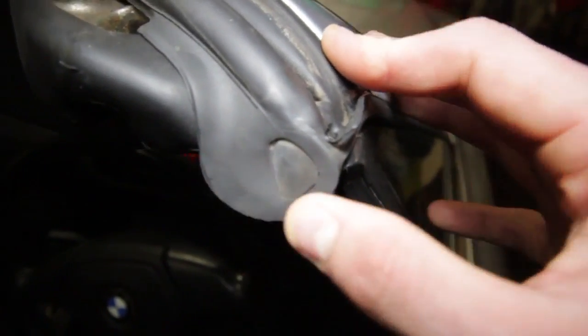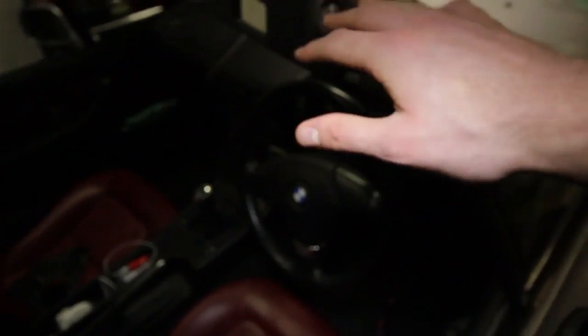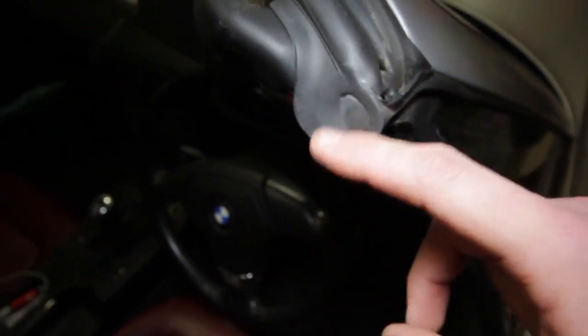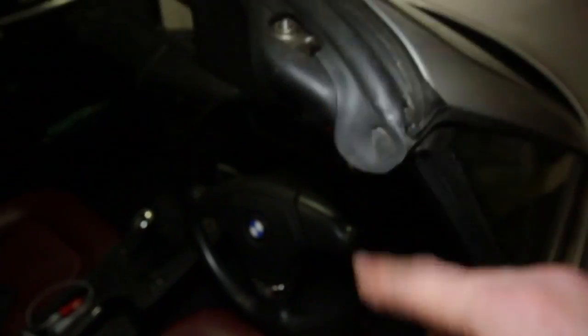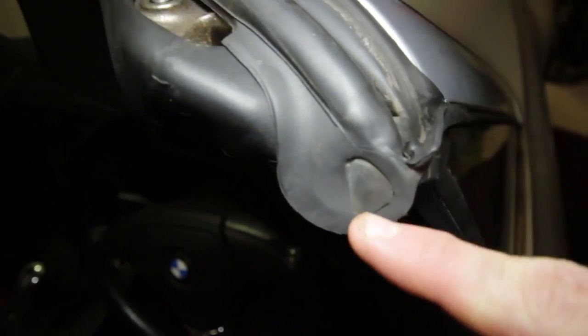This little bit of rubber is where the problem lies. As you can see, it's not completely sealed — there are little splits in it which are allowing water to get in. When there's a hard top on the car, the water comes in from the very corner of the pillar and drips on your knee. It's a right pain, so this is what we're going to be sealing up today.